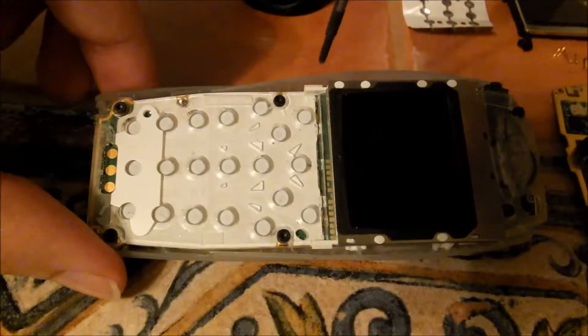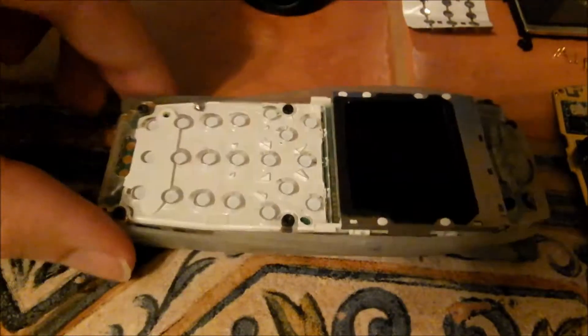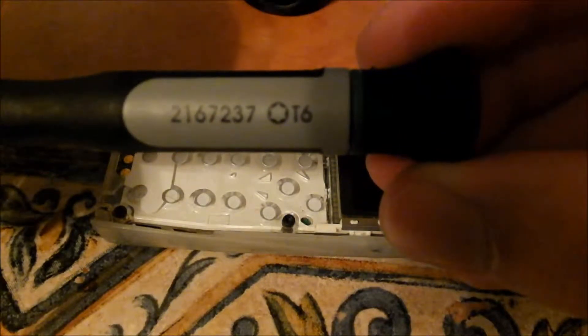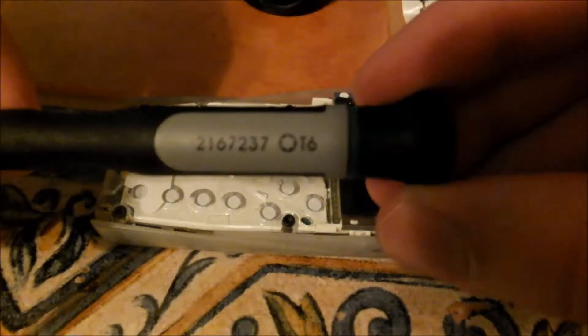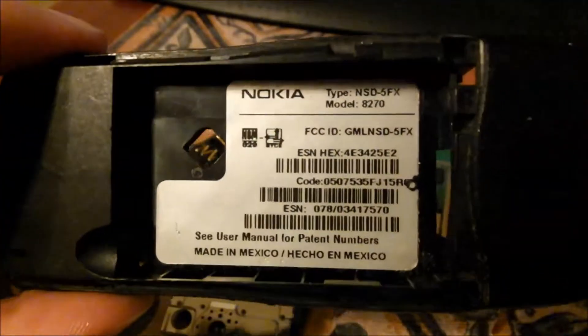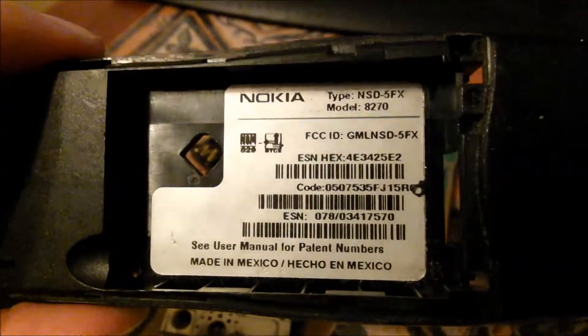Every one of the screws inside of an old Nokia phone is normally a T6. Make sure you have one. And here we have it in order — starting with the 8270.